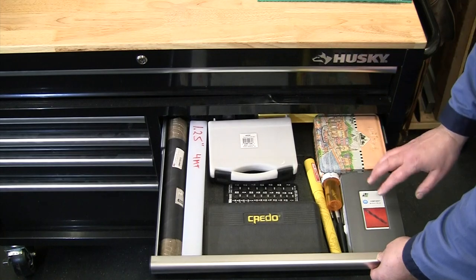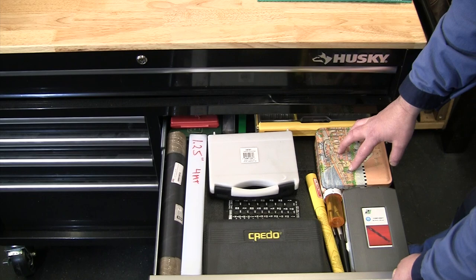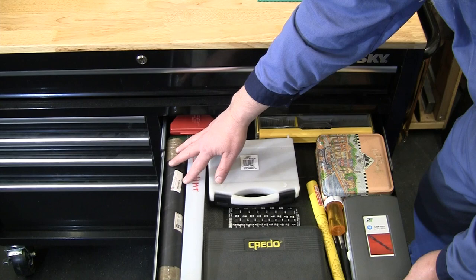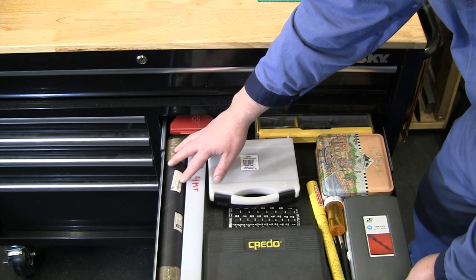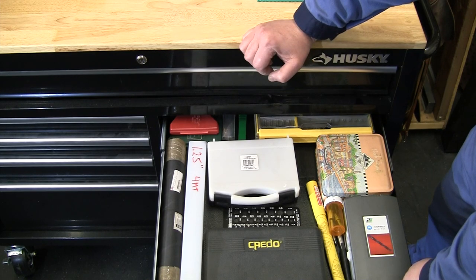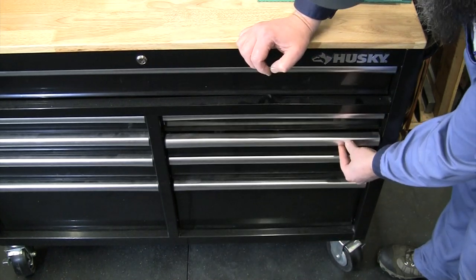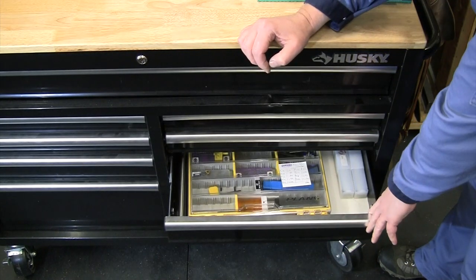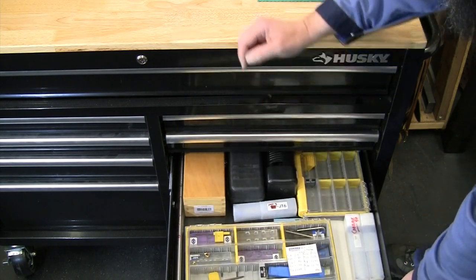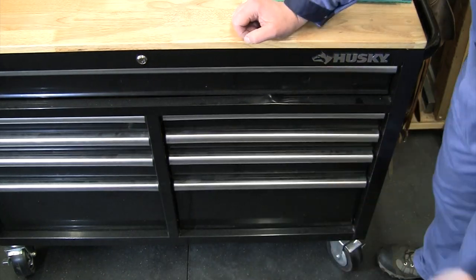The next drawer is all about drilling — a full set of Precision Twist Drill bits, oddball-sized drill bits, taps, and larger drill bits that will fit in the tailstock. The drawer below that is scrap metal and material, and the next one down has all my inserts and insert tooling for the different boring bars.